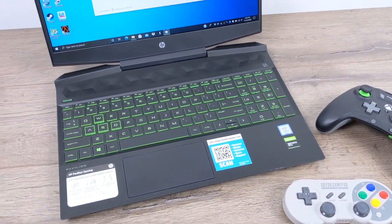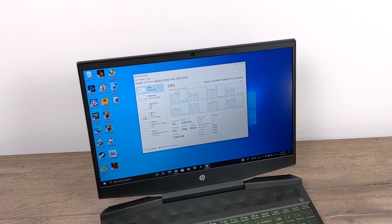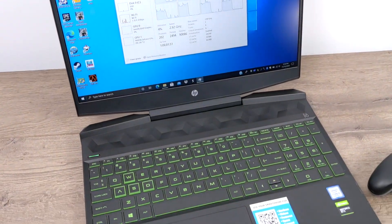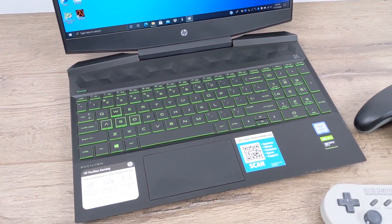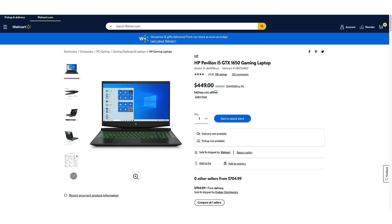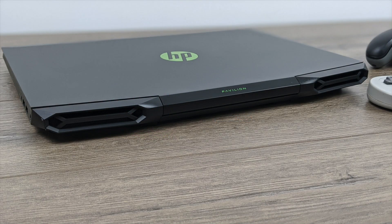Hey, what's going on guys, it's ETA Prime back here again. Recently on my channel I did a review on this $450 HP gaming laptop that I picked up in an early Black Friday deal from Walmart. In that video I tested out a lot of stuff — specs, build quality, temperatures, PC games, 4K and 5K video playback, and benchmarks. But one thing you didn't see tested in that video was emulation, and that's because I was saving it for this dedicated video.